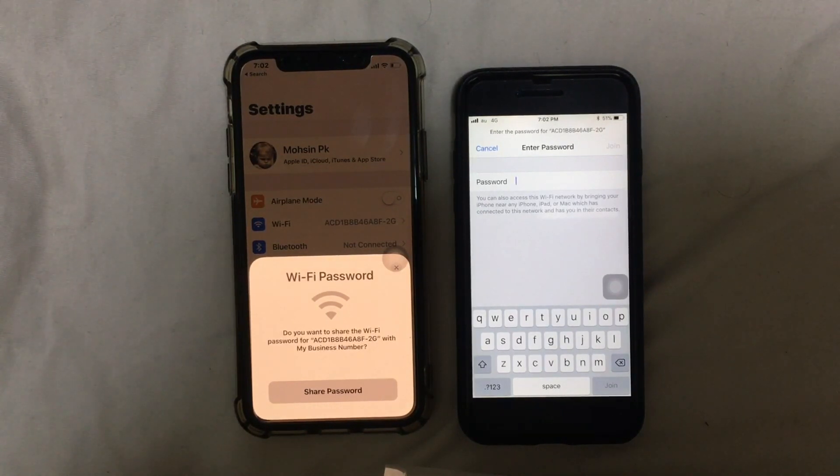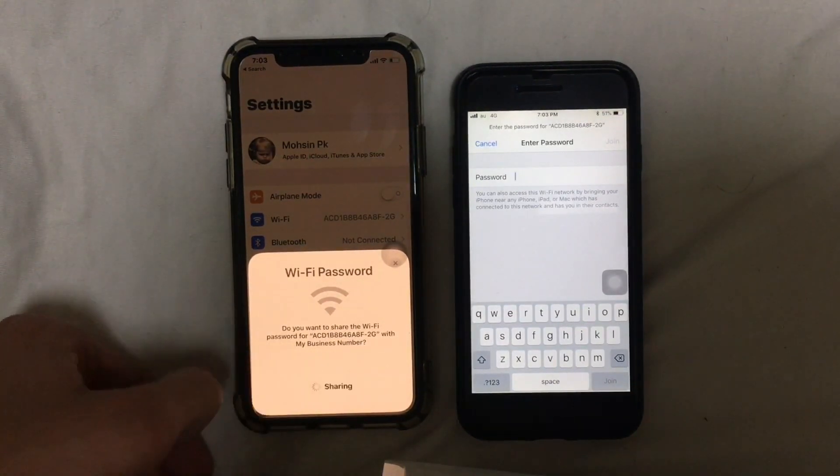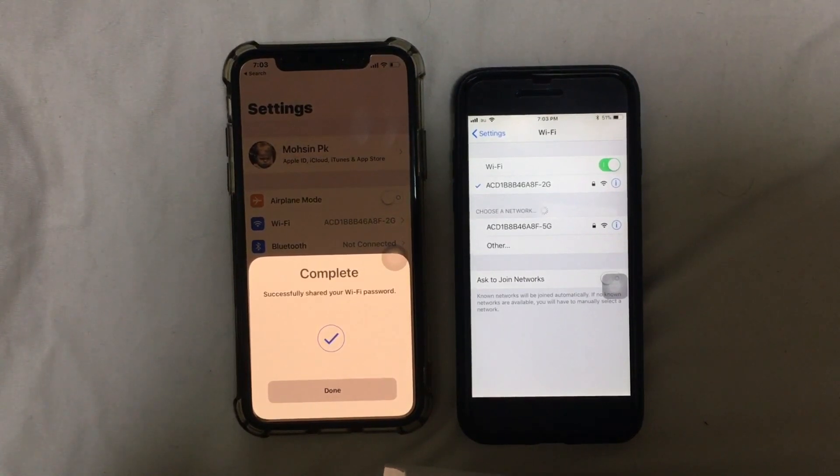I'm going to tap on 'Share Password.' And here you go — the Wi-Fi is already connected on my other device. It's that simple!